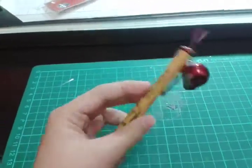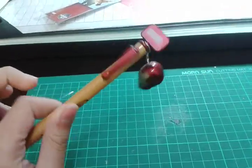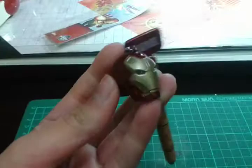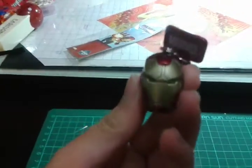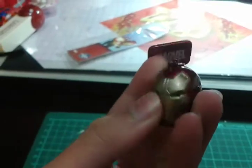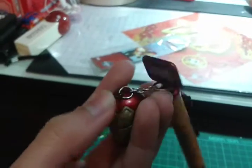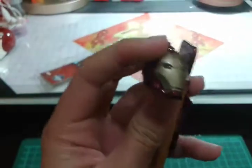So here is the Iron Man 3 Marvel Pen. It looks pretty cool. Here is the Iron Man helmet. Let me focus it. It's pretty cool, and I see here, is it a button or something, but I can't even press it. Oh man. Okay, so it's pretty cool. I think it is not a button, but I have no idea what it is.